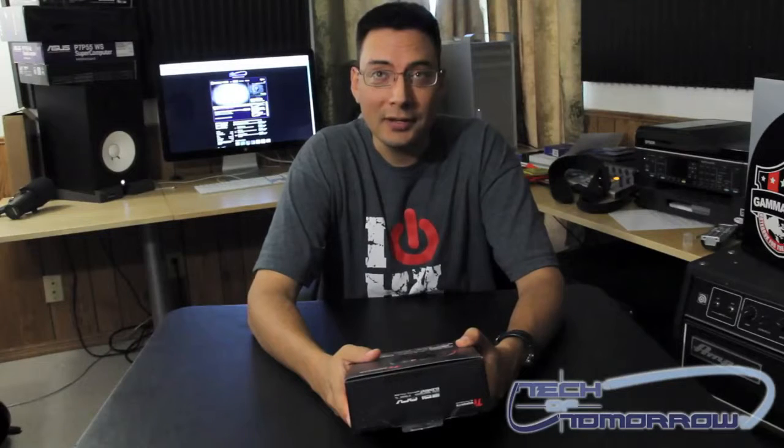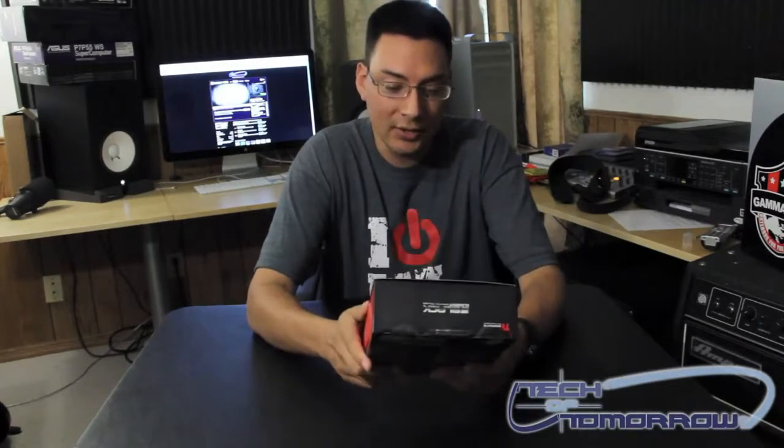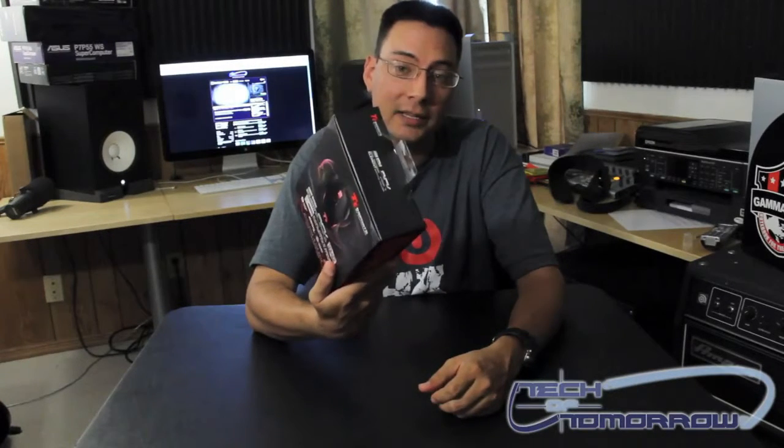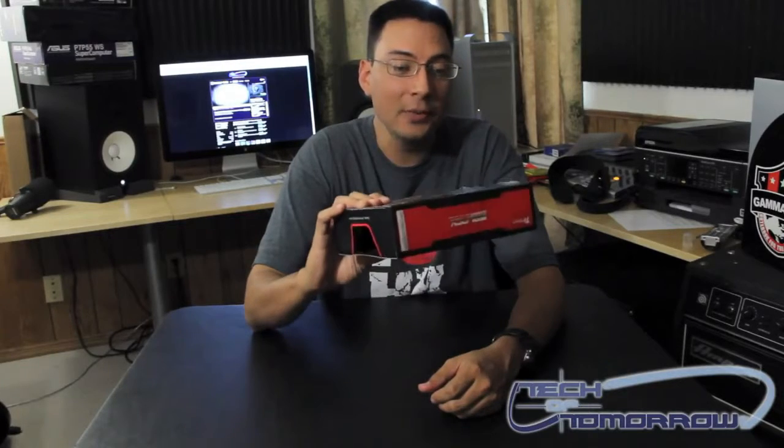Hey YouTube, this is Brian Ramirez with Tekken Tomorrow. I've got a new product for you that I'm going to be unboxing. It's the Thermaltake Black Element Gaming Mouse. This is a really high-end mouse that Thermaltake is giving to us gamers to purchase. So let's take a look at it.